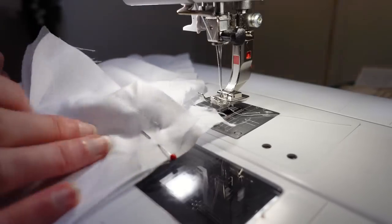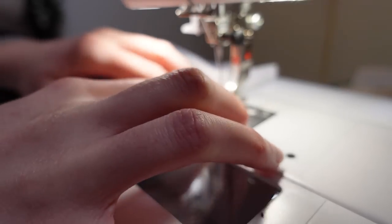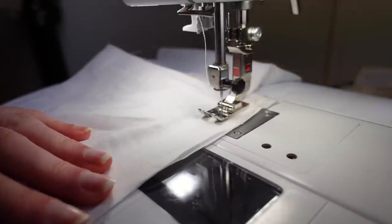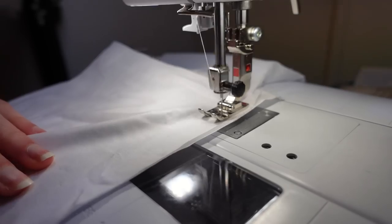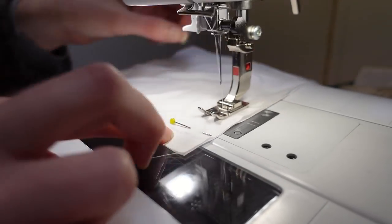Then the other edge of the gusset had to be joined to the other edge of the sleeve. I flipped the sleeve around so that I started sewing from the point where I finished sewing the other side of the gusset. This meant I could really precisely start the stitching exactly where I finished the other line of stitching, making sure all my seam allowances are flat and nothing is caught where it shouldn't be. Again I finished sewing at the small circle, just a centimetre and a half in from the edge.